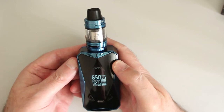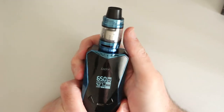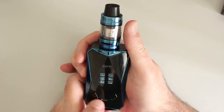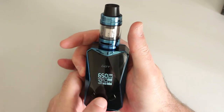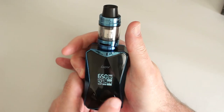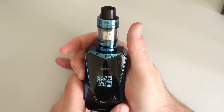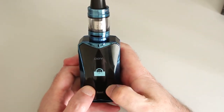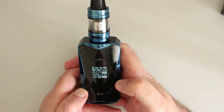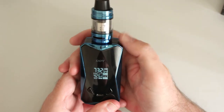What I forgot to show you in temp control — you can lock the resistance in as well. Let's go and do that. Three clicks, go into temp control, put it in stainless steel. You can move the wattage up and down and lock it in. You hold it and it'll lock the resistance in under temp control. And unlock — that's it.